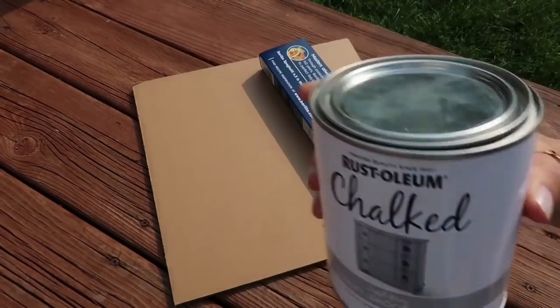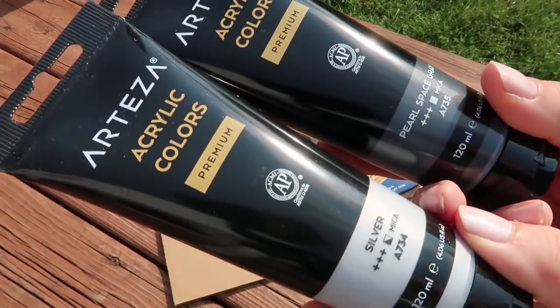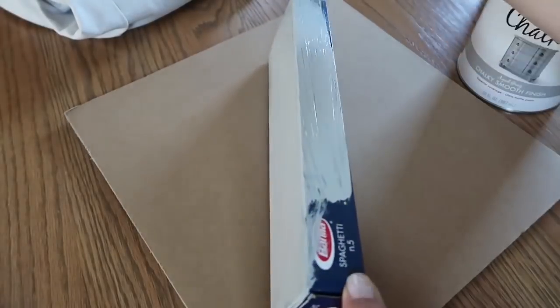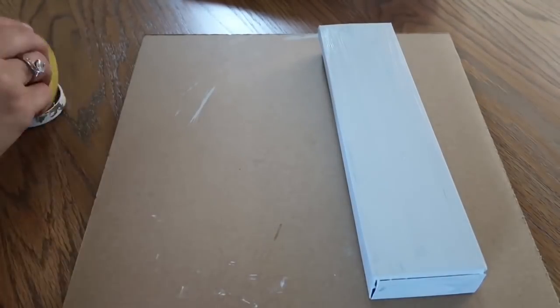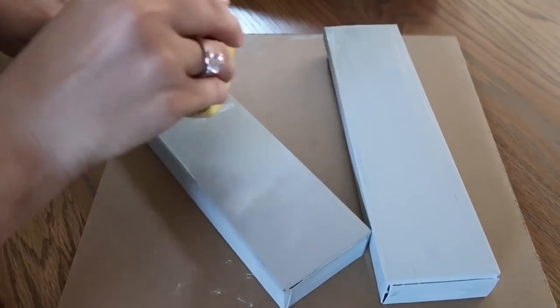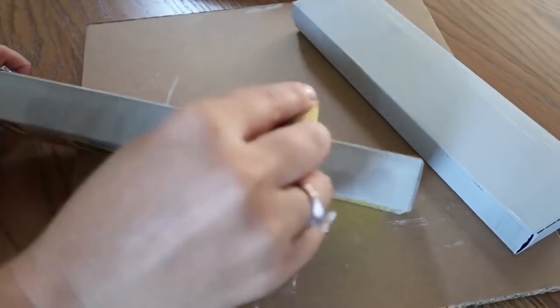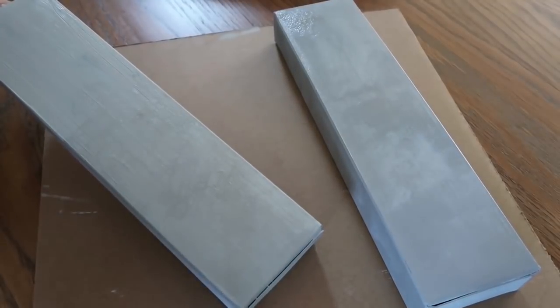I'm going to be using the back part because the front part had that little window. These are the paints I'm going to be using: you want a light gray, a dark gray, and then some metallic paints if you have them. You're going to start with the lighter gray and give it a good coat. It doesn't have to coat it completely, but do the front, back, bottoms, and sides. Then take your darker gray and a sponge and just kind of dab it on — you want it kind of uneven, not super uniform, because you want to give it a galvanized look.